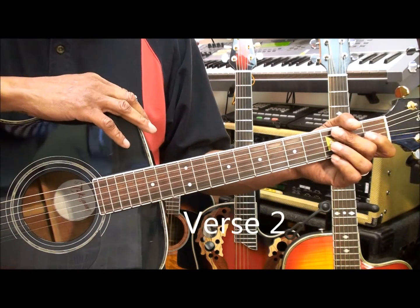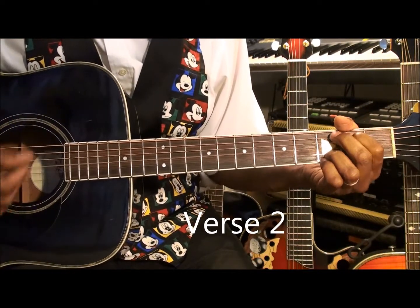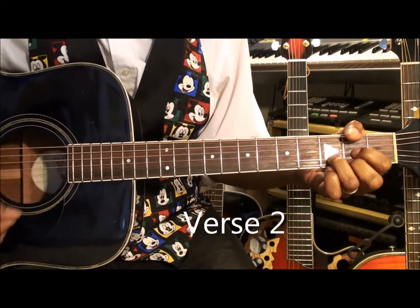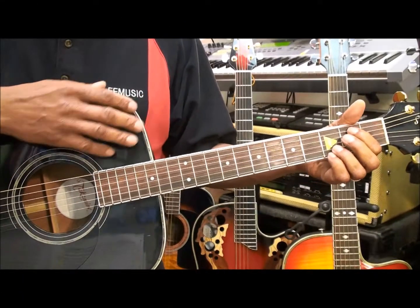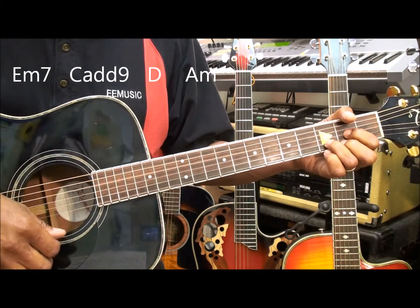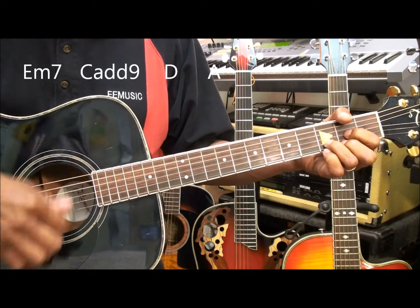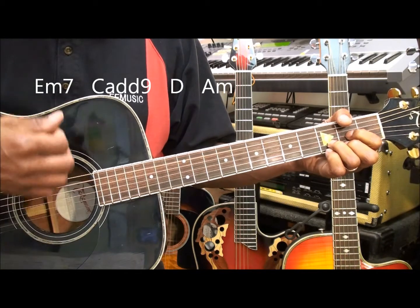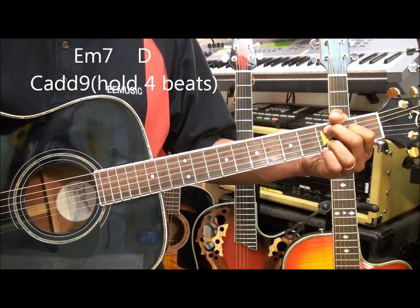Next we're going to be going to verse 2. For verse 2 we're going to play E minor 7, C add 9, D, A minor. E minor 7, C add 9, D, and A major. E minor 7, C add 9, D, A minor. E minor 7, D, and C add 9. Hold it for 4 beats.